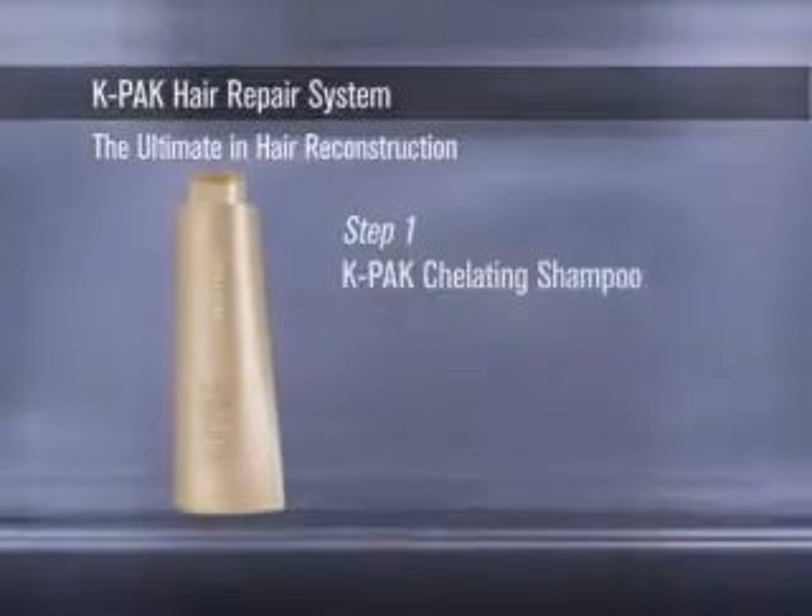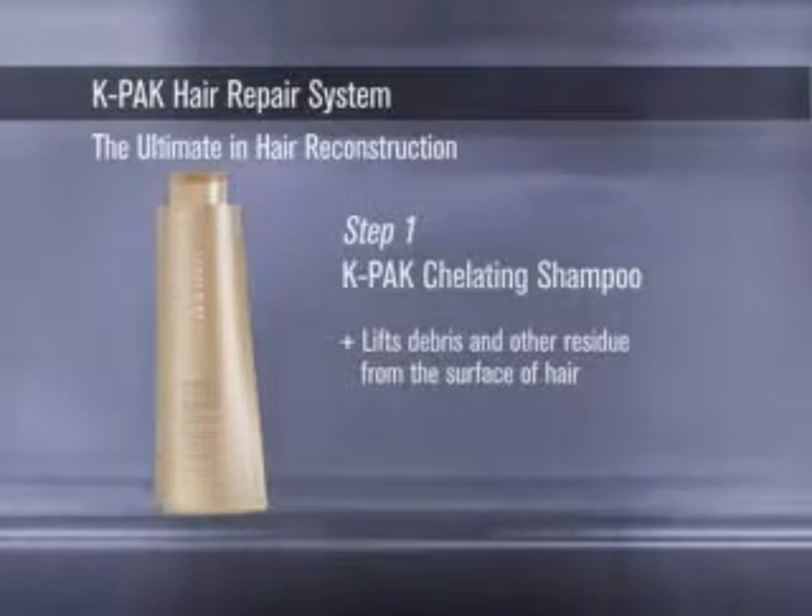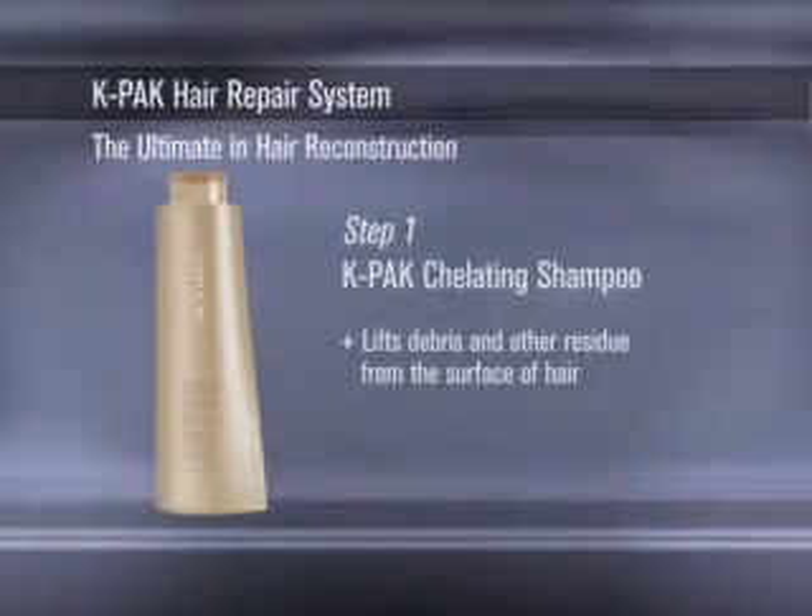Step 1. K-PAK Chelating Shampoo lifts debris and other residue from the surface of the hair for the ultimate in foreign deposit removal.